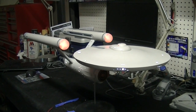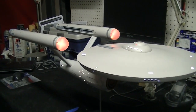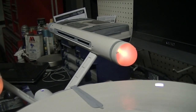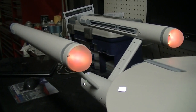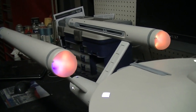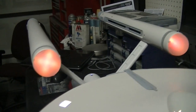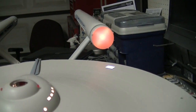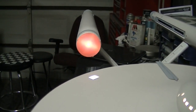Well hey there again everyone! You can see we've made some really really nice progress on the Enterprise model now. First off, we've got our beautiful Bussards mounted on top, and I'm happy to say everything went perfectly fine — I just connected the three wires, tucked the wiring in, glued everything into place, and glued on the frosted domes. They're working beautifully. The one on the left in the picture is rotating counterclockwise and the one on the right is rotating clockwise, just like on the show.